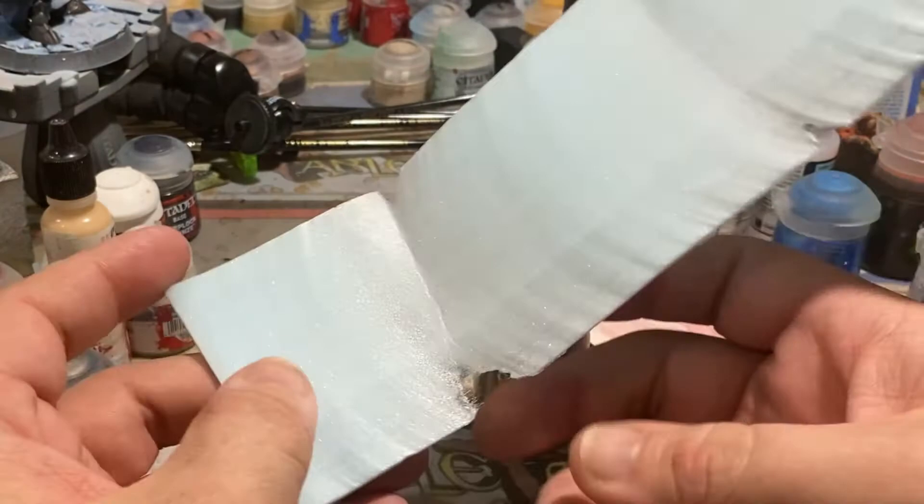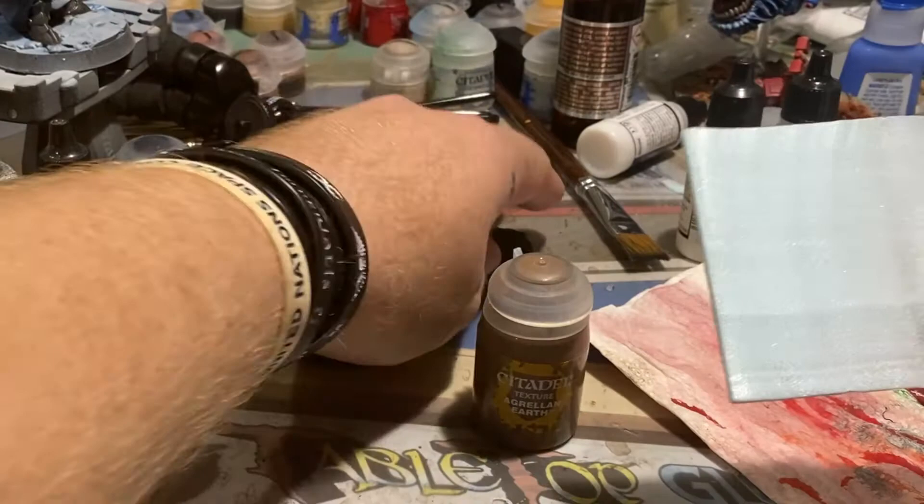We're going to be using a bit of XPS foam — this is basically insulation foam you can get at Home Depot or Lowe's if you're in the United States; other hardware stores will probably have it as well. We're basically going to be cutting it into strips, as you can see here, but the real trick to this is staggering the way that you put these strips on.